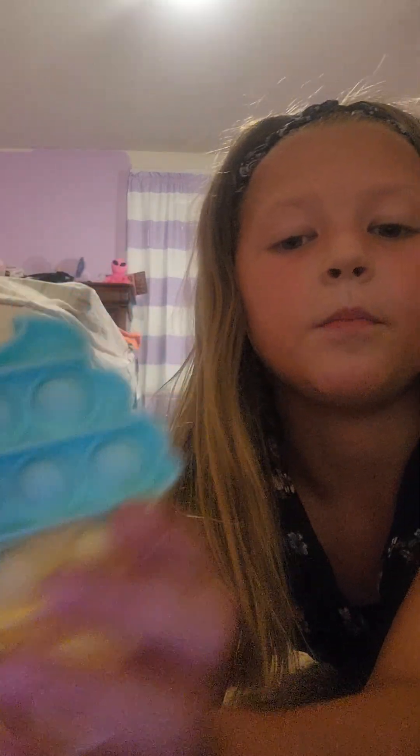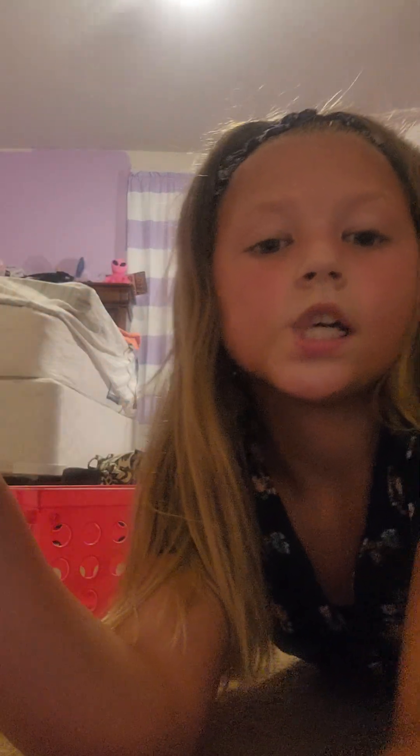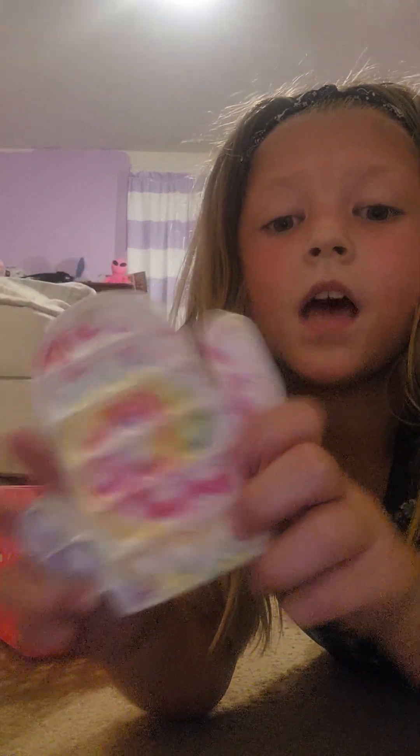So now I'm going to show you fidgets. Here's one of my mini pop-its. I only have one mini pop-it. I'm filming right now. At first I thought I was filming upside down. So here's one of my favorite pop-its. I'm going to have to post a part two because my mom's wanting her phone.